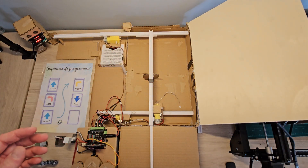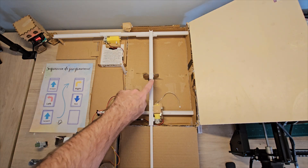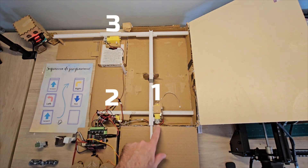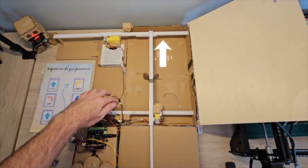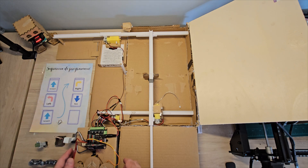The first thing I will show you is the mechanism that is under the table. As you can see here, we have three motors. One of them makes the movement forward and back, and the other two make the movement lateral.